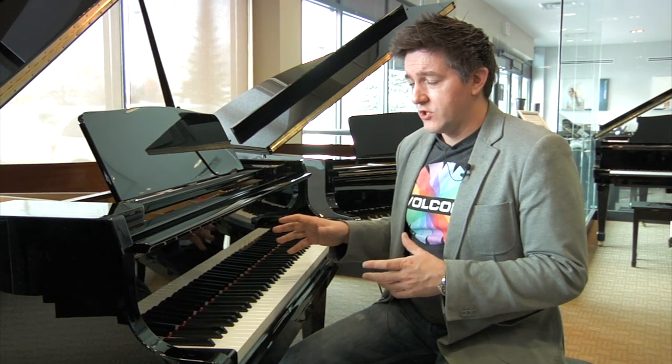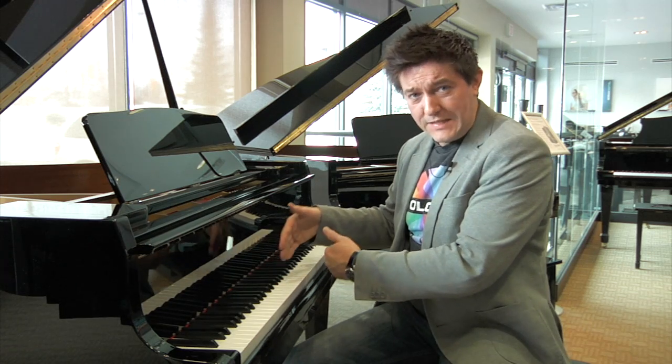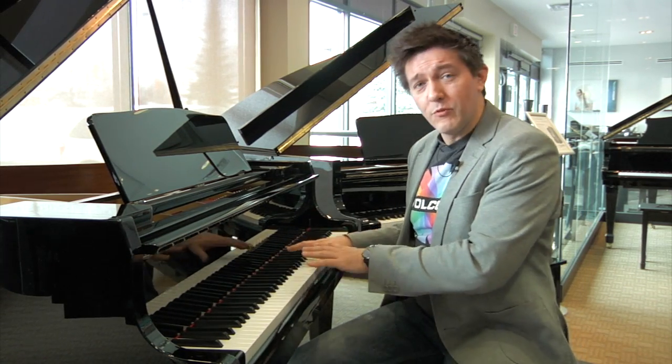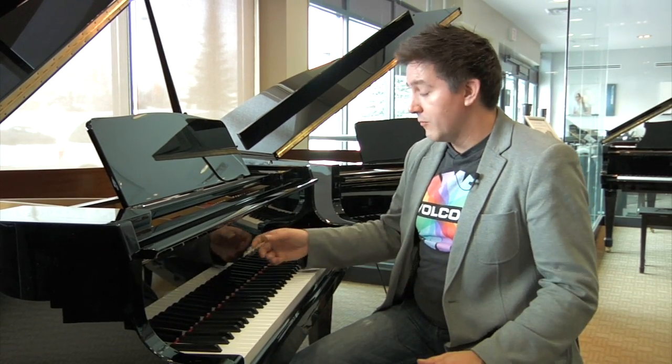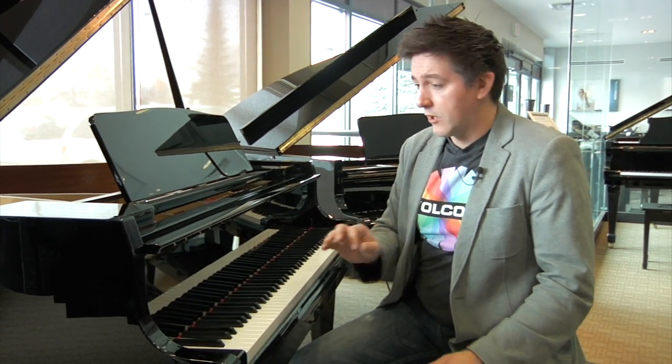Along with the upgrade to the Millennium III Action, the GL-10 has also had another update: something the entire GL line has had developed by Kawai, which is extended keys. When I say this, people automatically think the white part of the key they play on is somehow bigger — definitely not the case. The playable surface of the key has not changed at all. What they're referring to is the lever behind it. I'm just going to take this off so we can have a quick peek at exactly what I'm talking about.